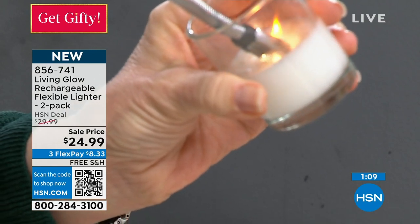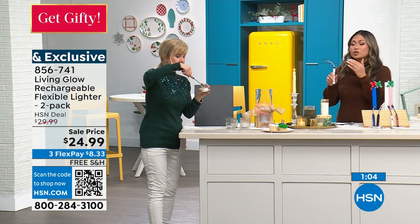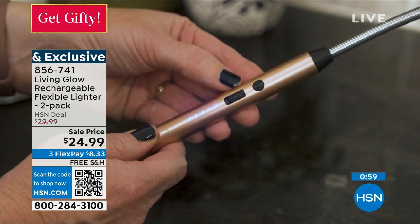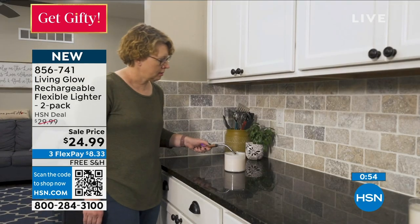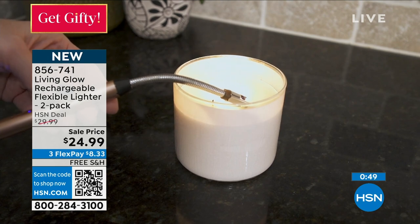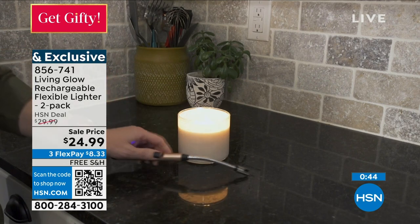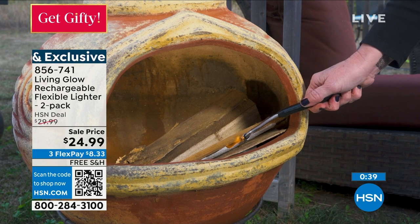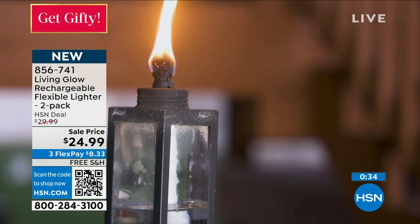I'm so glad you're showing how easy it is to use and also how easy it is to charge. Once you have it, you will never use another lighter again. This is a game changer — you don't have to fill it with any harmful chemical. It's rechargeable, you just plug it in and it comes with the chargers. If you're gifting this to someone, they come individually boxed. This is under $25 for the two — three FlexPay at $8.33.